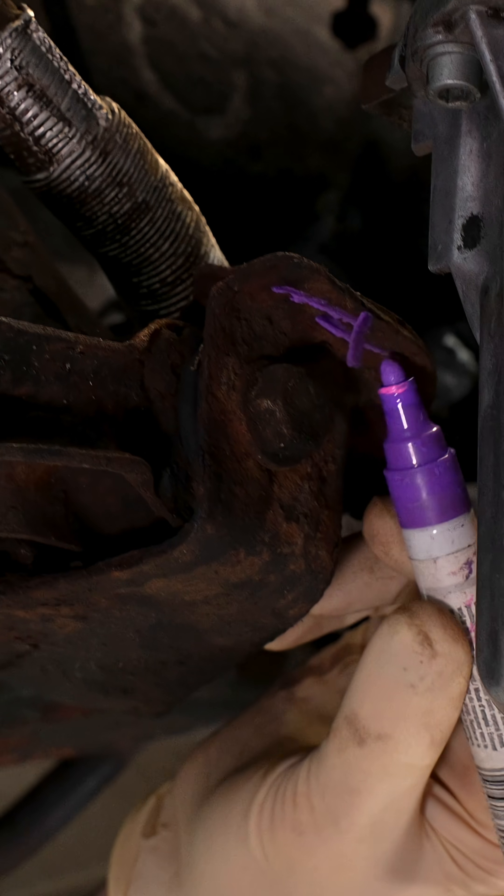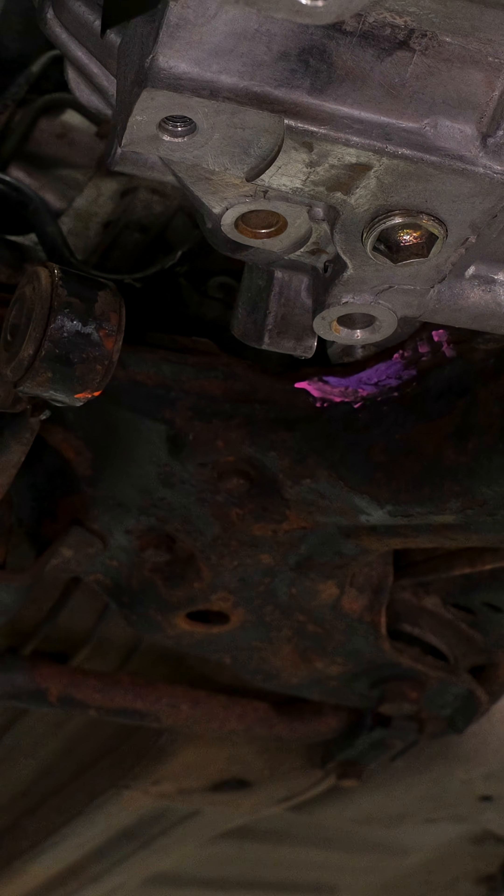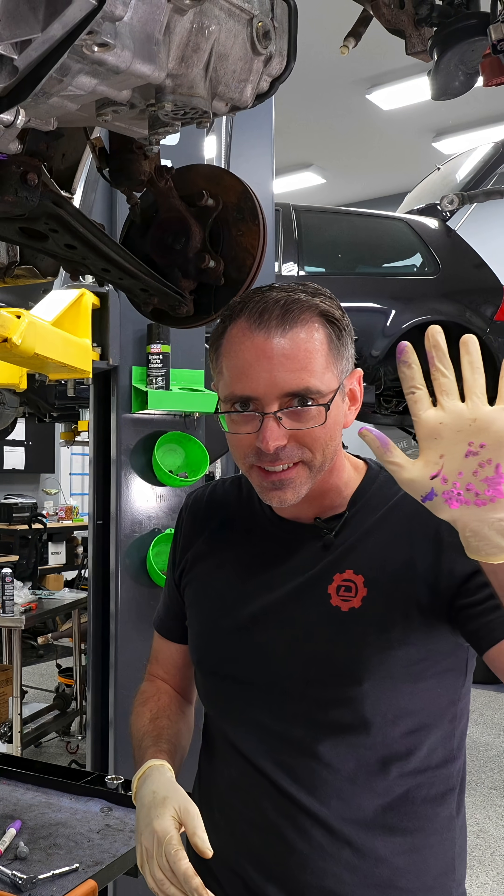Oh wow, you did a terrible job. No, no, no — your marker did a terrible job. We're cutting it off guys, we're not making an art project here. This is arts and crafts hour and Paul really just needs to go back to kindergarten. I'm done with this. Done!